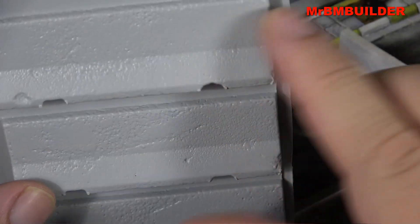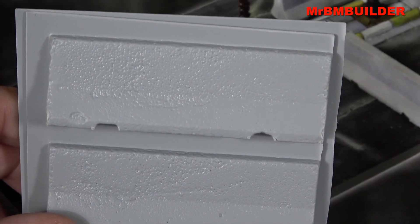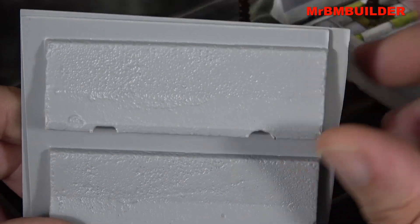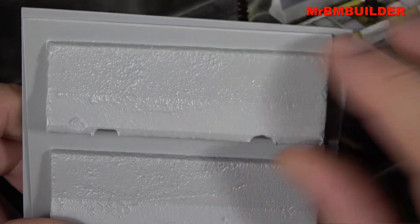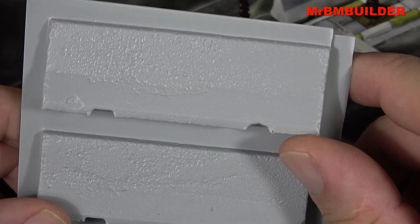Then I'd put the two halves together, clean one up, and cast my own. Or, obviously a cheaper way of doing it if you have the cash, is to just go out and buy whichever company did the version where you can get a piece already hollow and fill it up yourself — they've done the hard stuff for you.